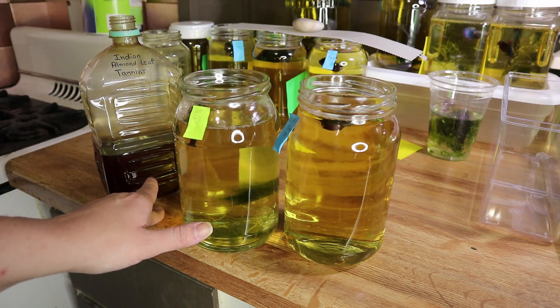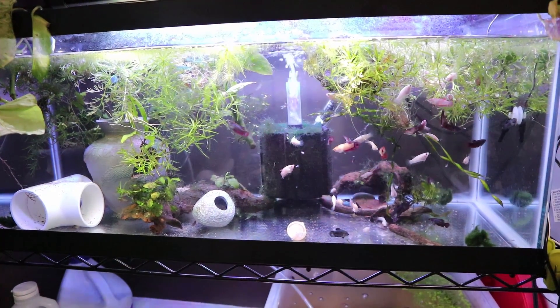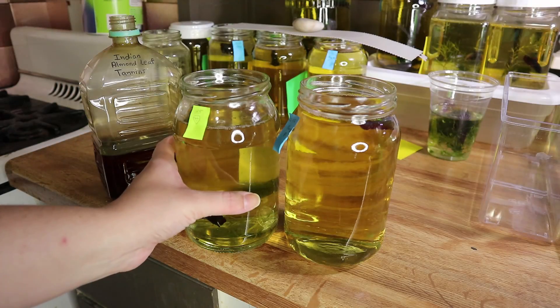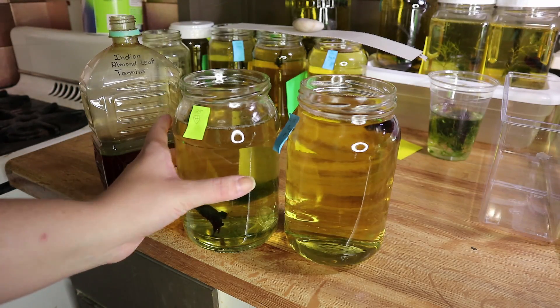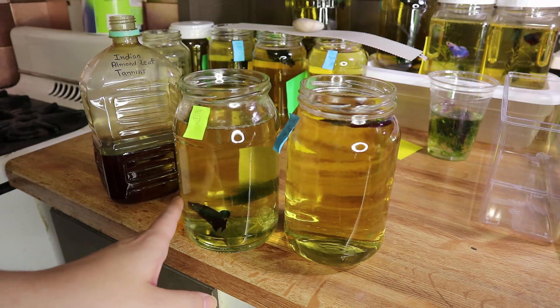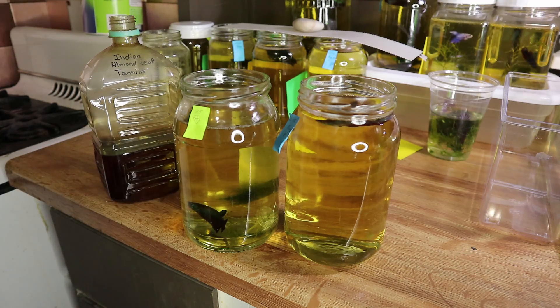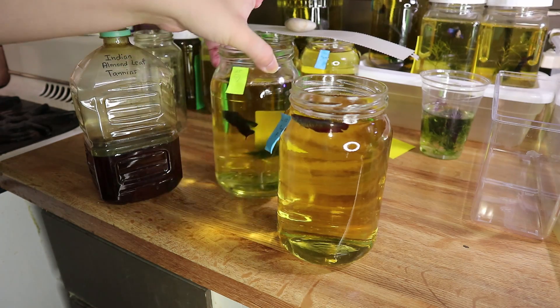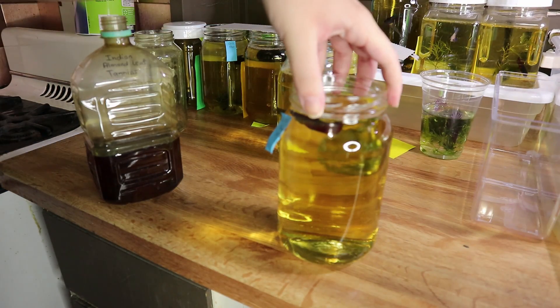For those of you that are new to this channel, these are fish that I bred — they're only in these jars temporarily before they're sold to new homes where they'll have entire aquariums for themselves. I'm not a big fan of keeping fish in jars; I think temporarily when you're a breeder it's a must because you have to separate a lot of fish, but long term I don't think it's good.